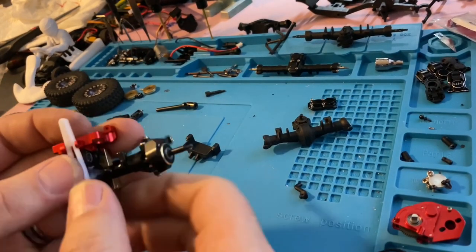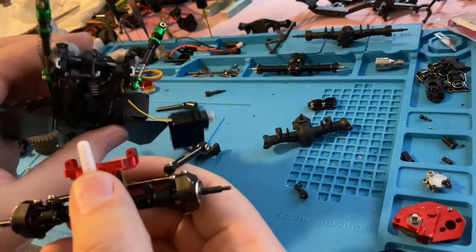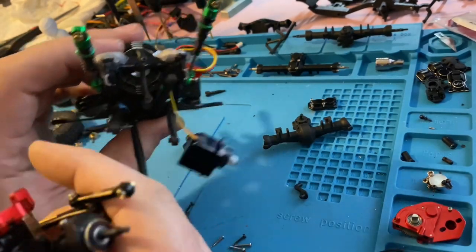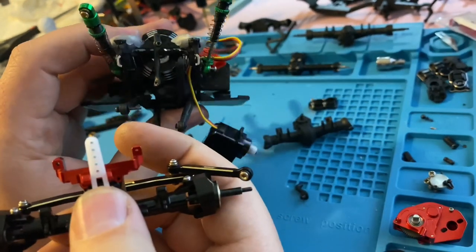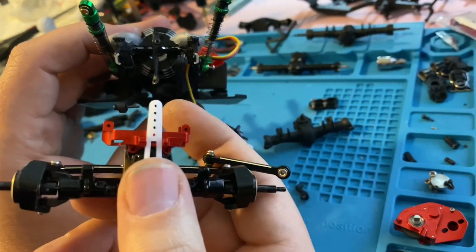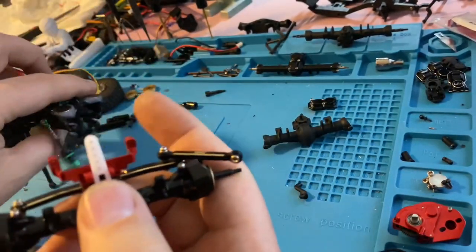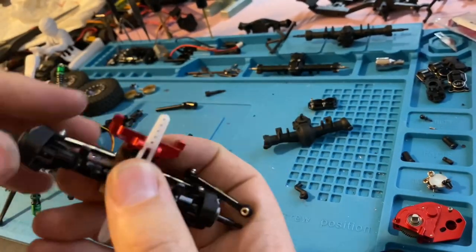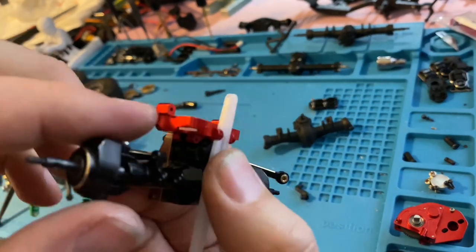I want to show how I'm going to do my four-link and also my limiting straps. If you know anything about limiting straps, they should always be as center as possible to your axle and your chassis. With four-links, I'm using the stock right now, but I also have this aftermarket aluminum one. The four-link links attach to the outside.